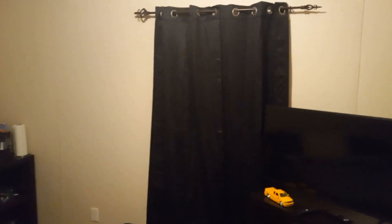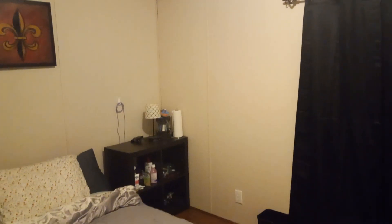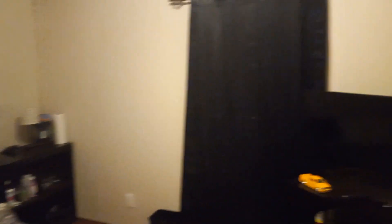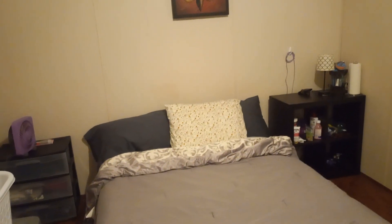We did some stuff around here — I'm gonna show y'all. We put up black curtains to make it darker in here. If y'all haven't been following, my mom is about to have foot surgery and she doesn't want any light coming through. This shelf was over here and I moved it over there.